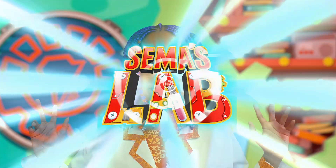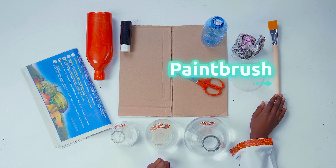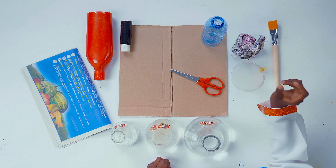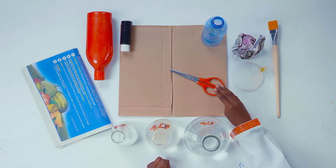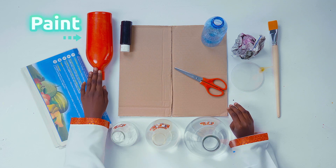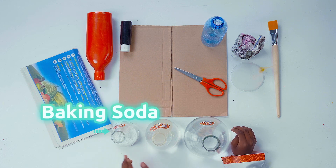Today, find out how to make your very own volcano and how to make it erupt. For this experiment, you'll need a paintbrush, a funnel, rolled-up newspaper, a plastic bottle, a pair of scissors, cardboard, paint, baking soda, and vinegar.